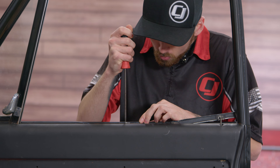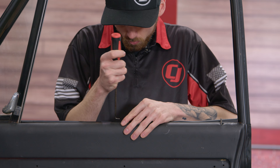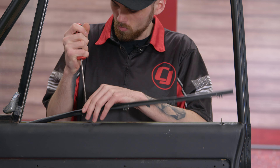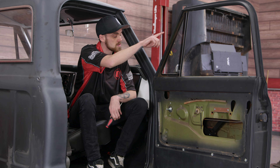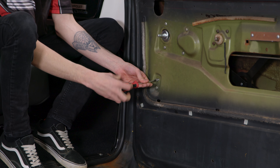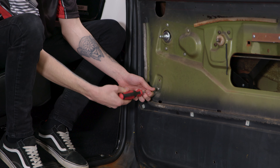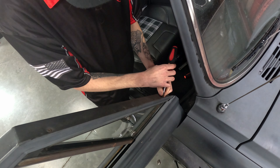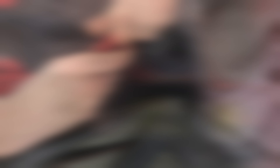If you want a good in-depth video on how to do these beltline moldings, we do have a video on our channel — I'll link it down in the description if you want to check it out. Now, we need to get the channel glass out of the door. So what we need to do is remove these two screws down here and then three screws along the top of the door, and then we'll have our channel glass out.